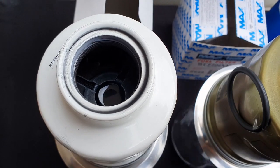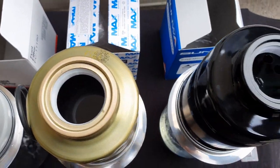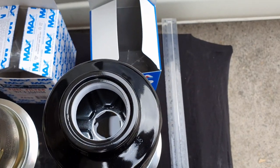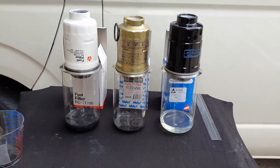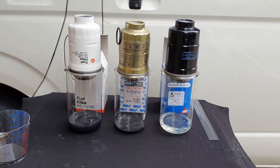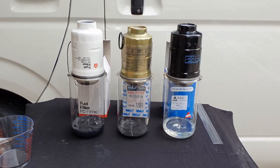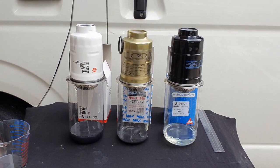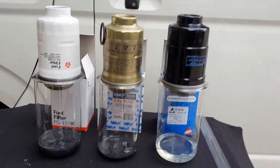As we observe the filters from above where the fuel has been added from, we see that the Westfield filter in the middle still has a fair amount of fuel inside, most likely from a slight blockage of particles inside. The other two filters' flow rate looks fairly similar.